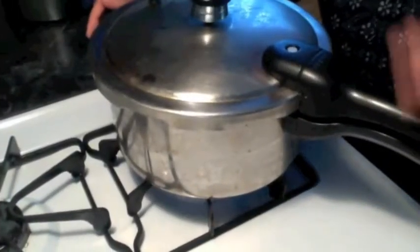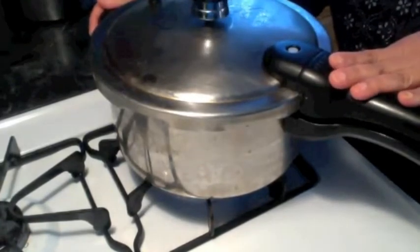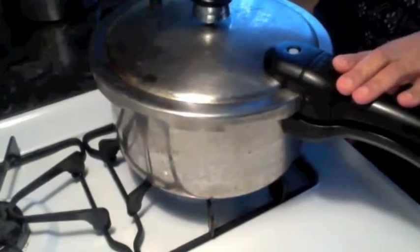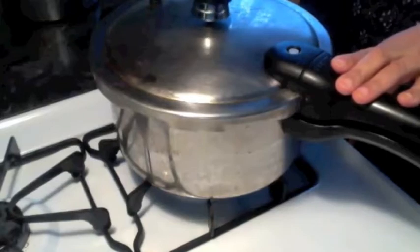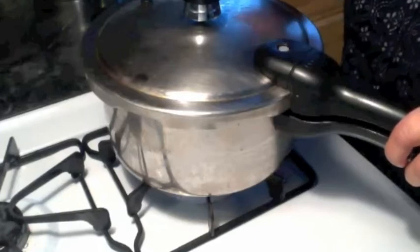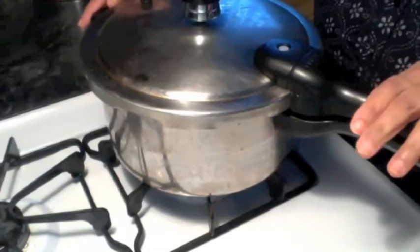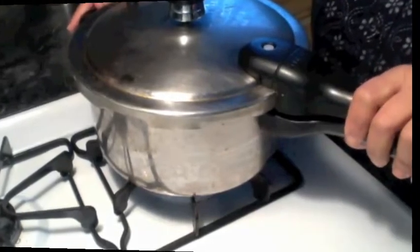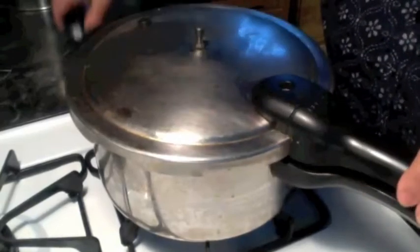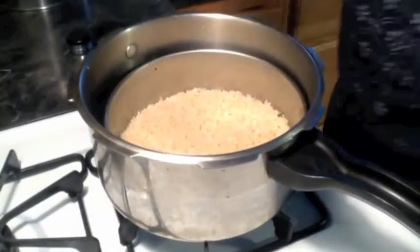My pressure cooker has been on medium-high flame for about 15 minutes. I am now bringing it down to low flame and keeping it for 10 minutes. After 10 minutes on low flame, I am turning it off, letting the pressure come down, and then opening the pressure cooker.